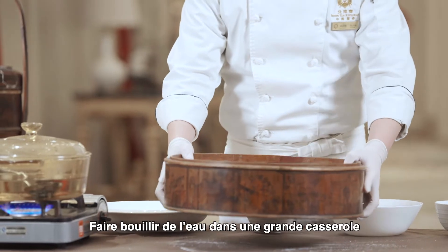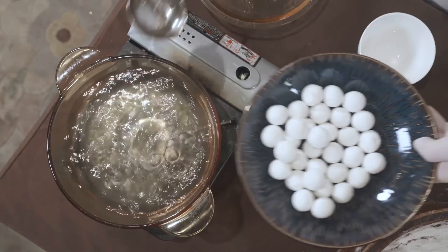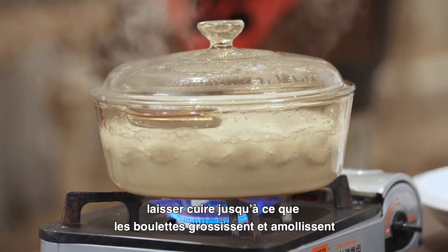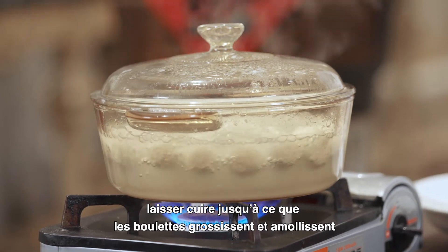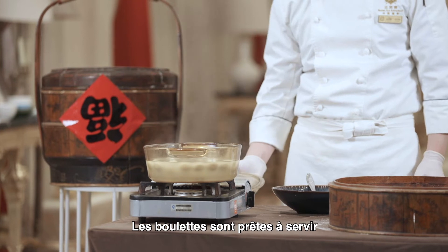Boil a pot of water. Place tangyuan one by one into it. Turn the flame down after the tangyuan float up. The stove can be turned off after the tangyuan expand and turn soft. Transfer to soup bowls and enjoy.